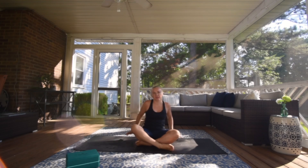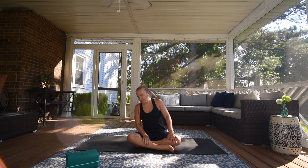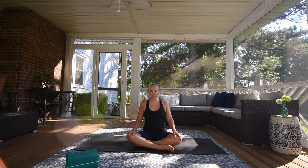Hey guys, welcome to Free Range Yoga. My name is Kristen. Let's get started on our mat. You can have blocks and a mat if you'd like. Bring your right foot in front, roll your shoulders back, close down your eyes. Get tall in your spine. Take a deep inhale through your nose, long exhale out your mouth. One more inhale through your nose, exhale out your mouth.